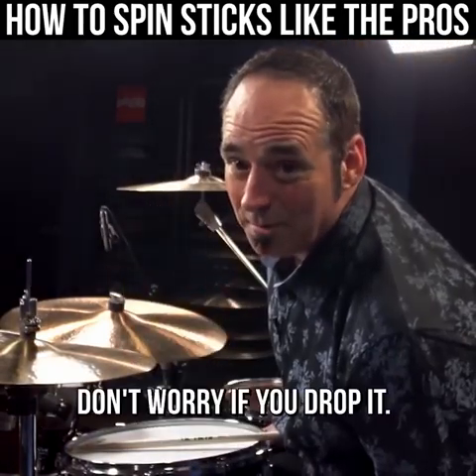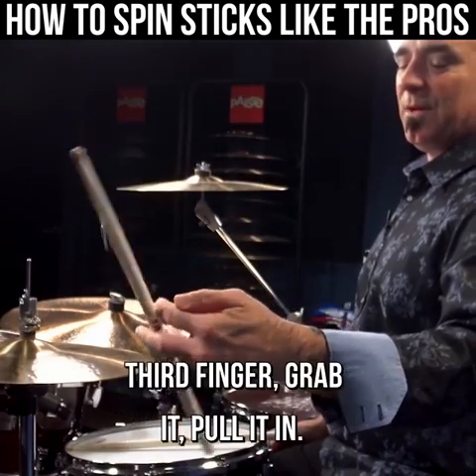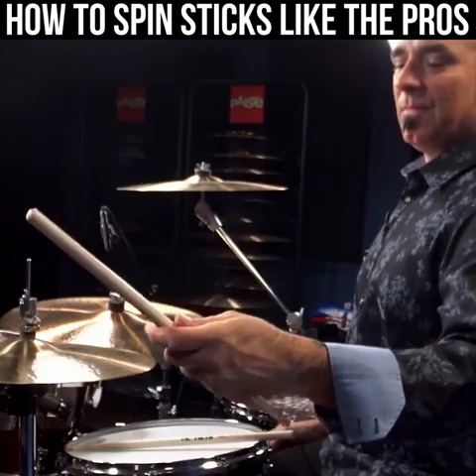Don't worry if you drop it — I drop them all the time. First finger, thumb away, third finger, grab it, pull it in. The finger flip.